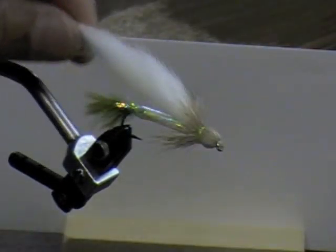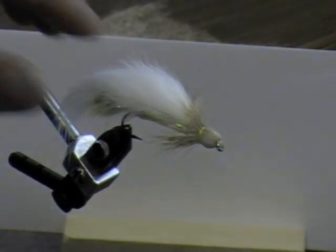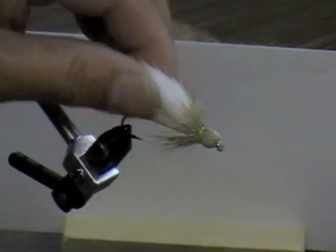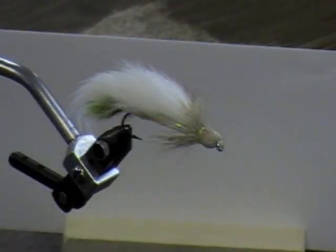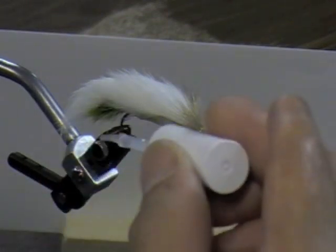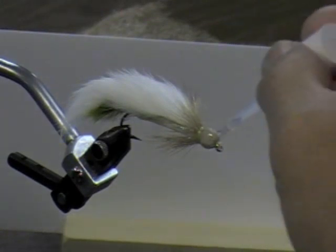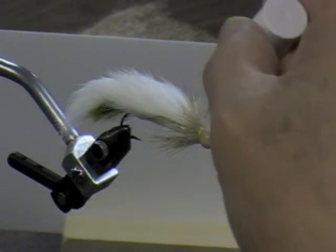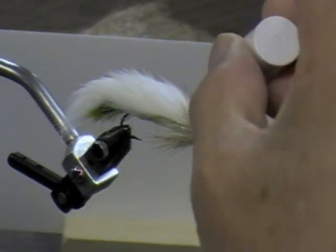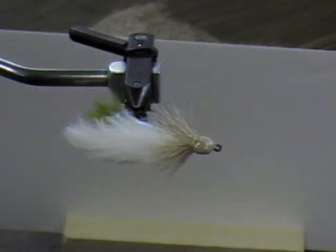What you've got is your minnow, and it swims back and forth like this. It's the only muddler type that's really worked for me. Since the head is made out of deer hair, if you want it to really look like a minnow, you can glue plastic eyes on the side. And if you don't want it to fray when the fish hit it, coat the whole head with head cement — otherwise the first fish you get will fray the whole thing out.